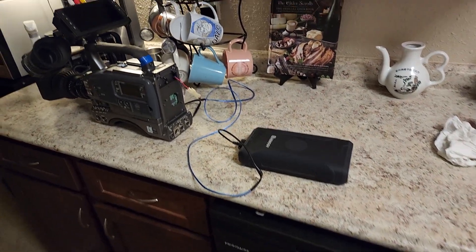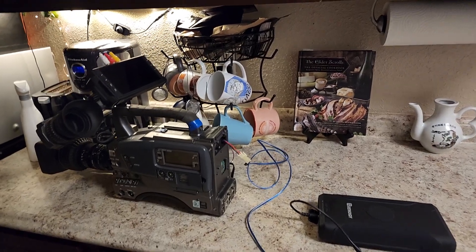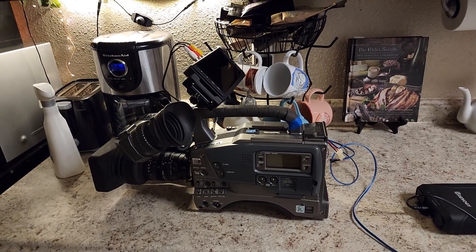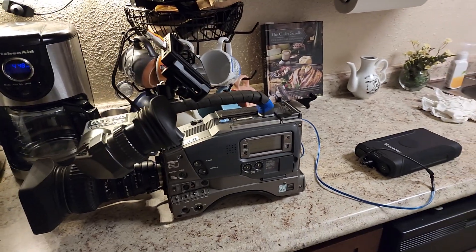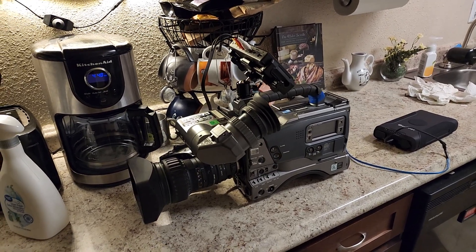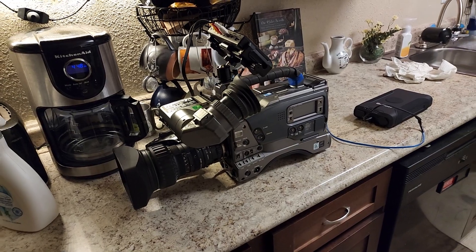Something I've always been interested in for a very long time is video. Over the years I've found various YouTubers — one specifically is CathodeRayDude. He does a lot of videos on professional video equipment and odd video cameras. He kind of inspired me to purchase my own professional video cameras.